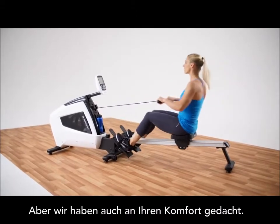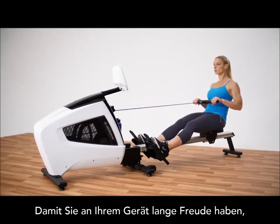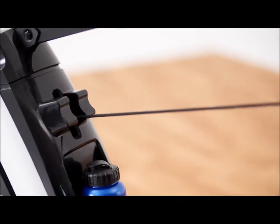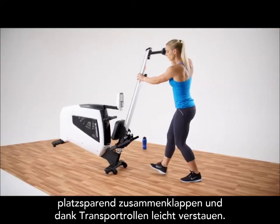We thought about convenience too. Your water bottle is always within reach. And because we want you to enjoy your rower for years to come, we also included a protective bumper where the handlebar is released. Integrated wheels and a convenient folding feature make the Oxford 5 easy to move and store when you're finished with your workout.